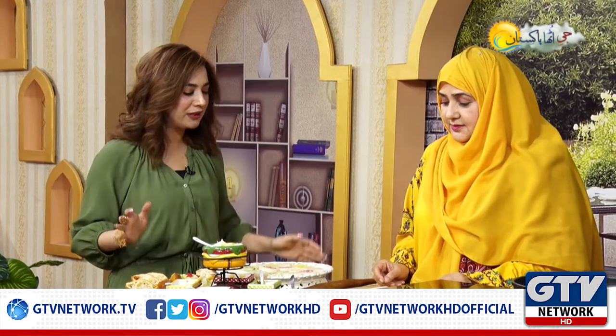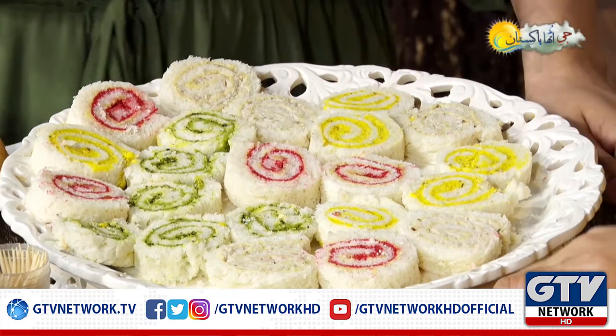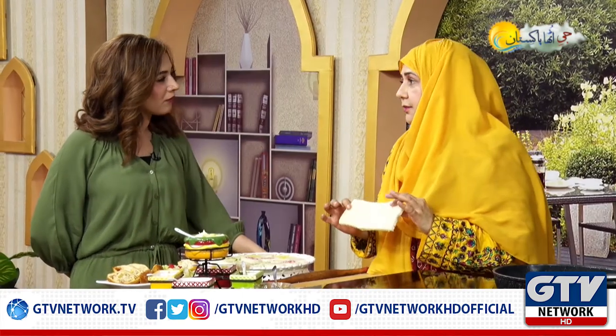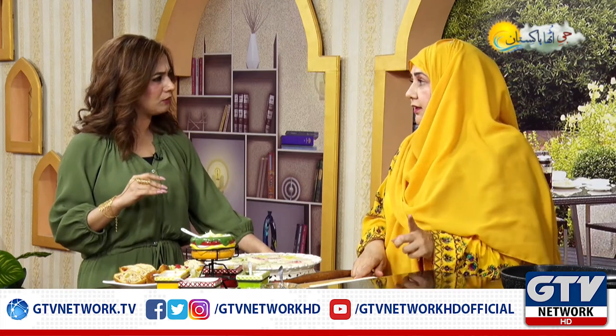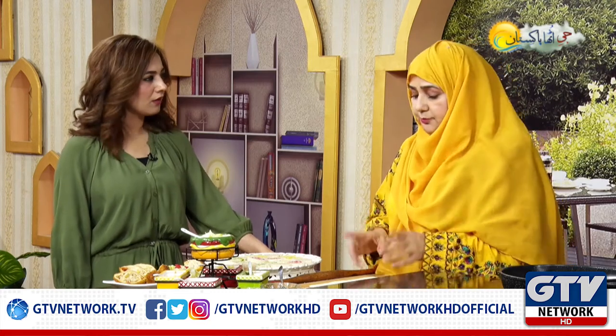I wanted to make sure that you can know how to roll it. This bread size is necessary. I bake it myself. If you bake it from the market or from the baker's, you can order them lengthwise. I made it myself.